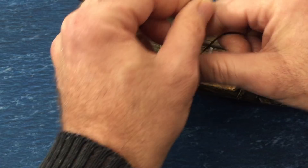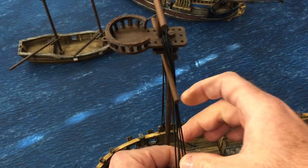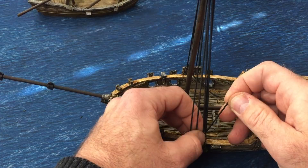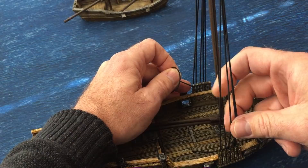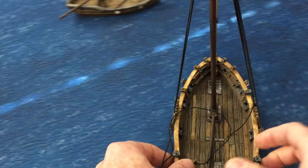Now, what I'm going to do before I tie it off is just make sure all of these lines are kind of side by side up to the top here, and they all have an even tension across them all. Roughly even for now - we clean them up in a minute when we do the top part, and put a little bit of tension on that.